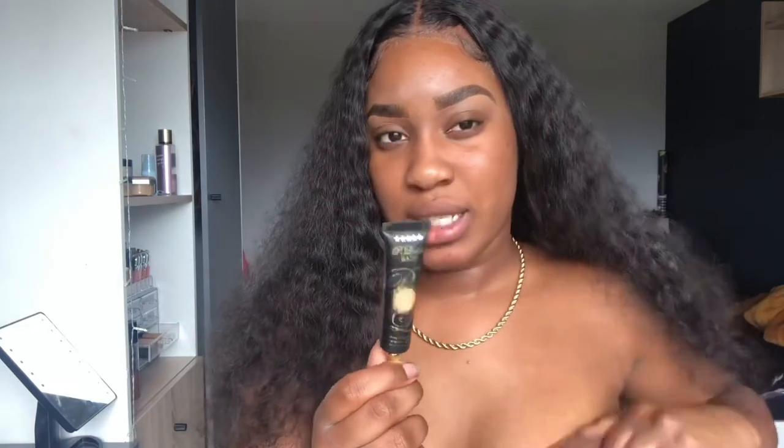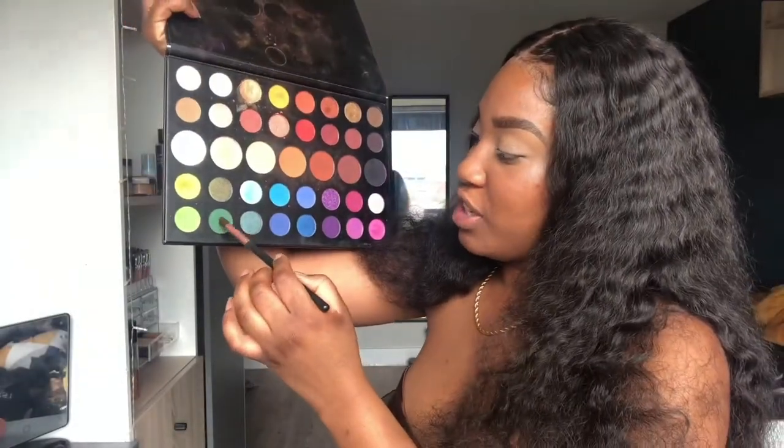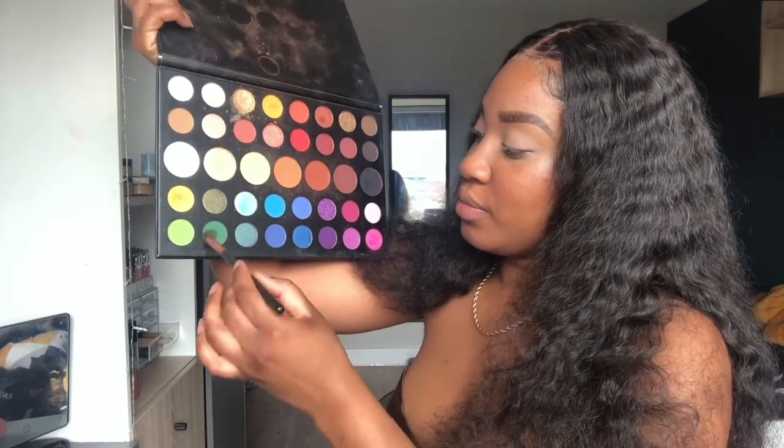I'm going to use my P Louise base in shade four to prime my eyelids. You've got to have a nice base when you do eyeshadow — if your base is crap, everything else is going to be crap. I'm going to take this green shade and put it all in my crease. I wasn't expecting it to be this green!